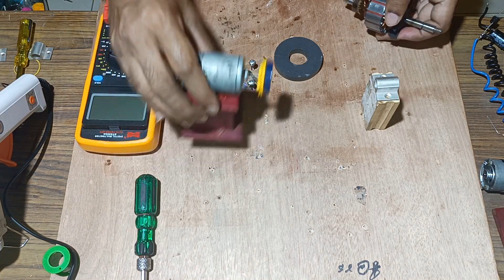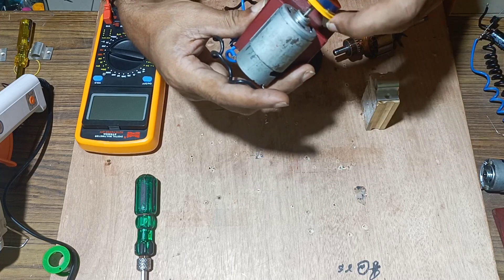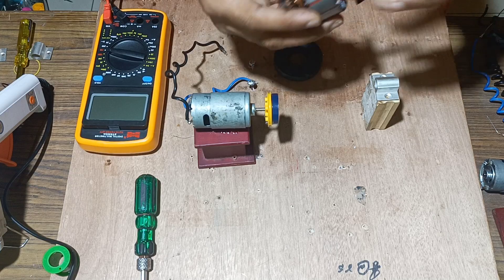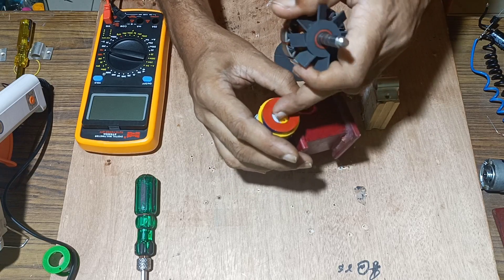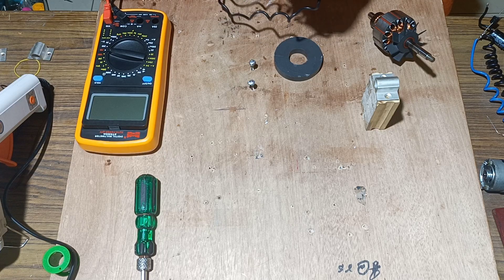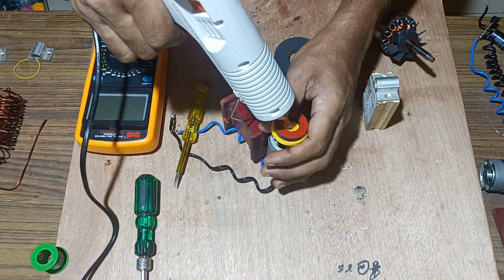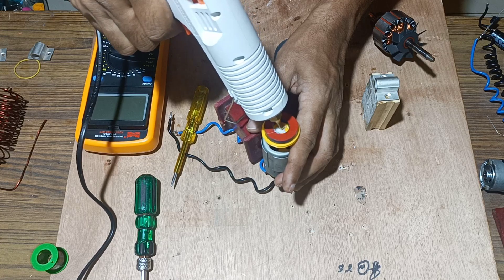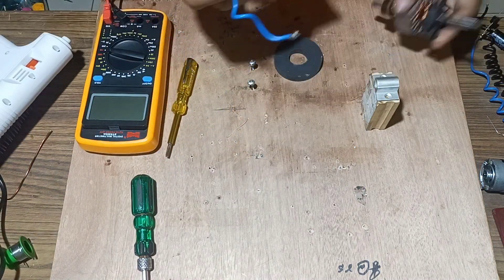Next we will take the DC motor and fix another knob in between the flywheel of the motor. For that we will apply glue inside this knob of the flywheel and fix the armature over this. We will apply the glue here and once the glue is applied we will fix the armature over this.